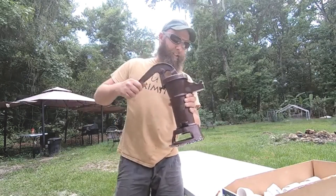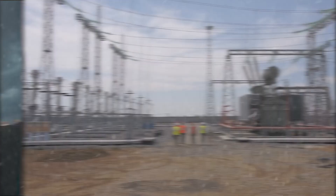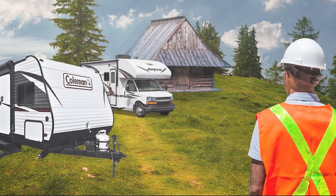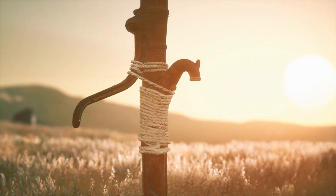We're talking about self-reliance, resilience, and building a utility that works when the lights go out. Whether you're prepping for a storm, building your own self-sufficient paradise, or just want that peace of mind, this build is a rock-solid foundation. So grab a wrench, bring your curiosity, and let's install a manual hand pump that'll serve you for decades to come.